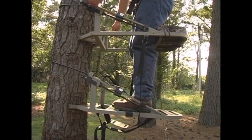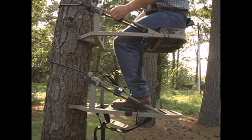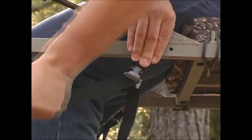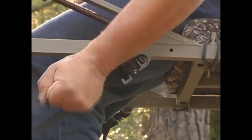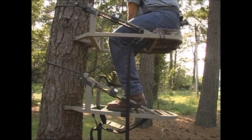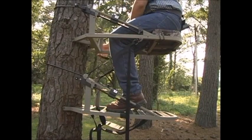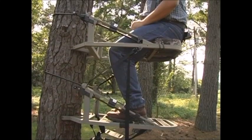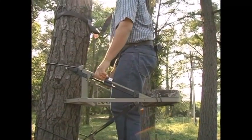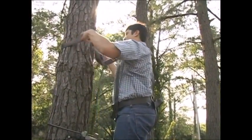Once you get into your hunting position, make sure that you are level. Then, sit down and begin putting the positive locking system into place. You do this by quietly opening the PLS clamp on the left side of your stand and pulling the loose strap through it until it is tight. Now, go over to the other side and quietly pull the right strap until it too is tight. This should lock the two stand sections firmly together and eliminate any left or right flexing motions on the stand. Now, slide the safety tether up the tree above you again.